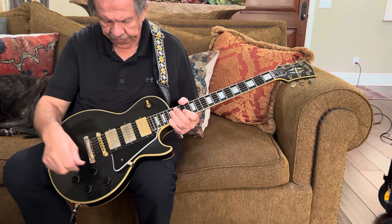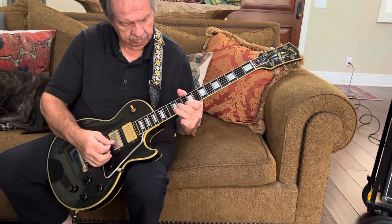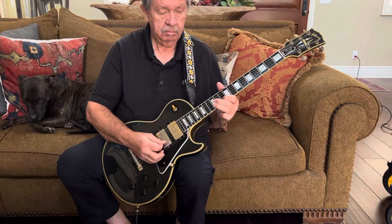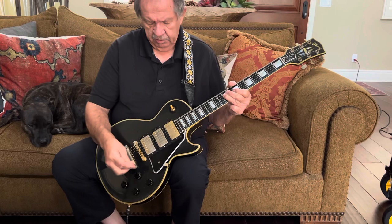We'll start with the neck pickup, with just the neck pickup on, nothing else on, and the tone open. [neck pickup playing] And then we're going to blend in the middle pickup. [blending in middle pickup]